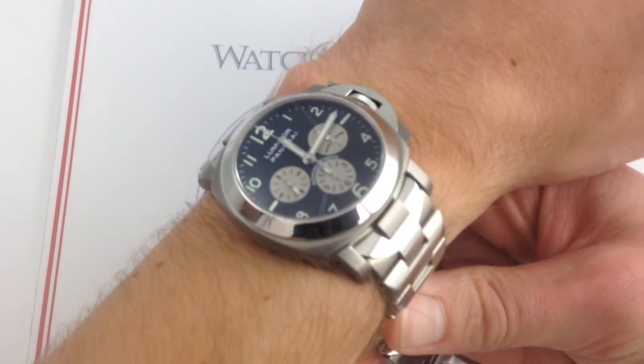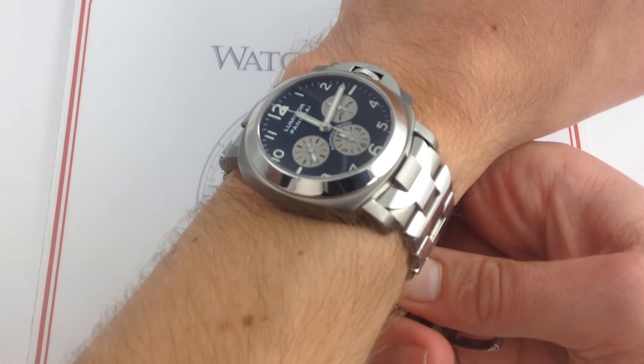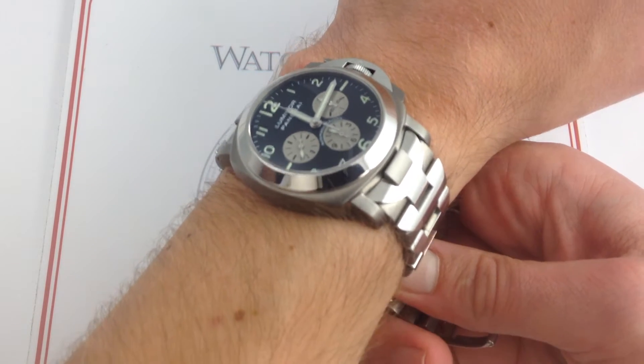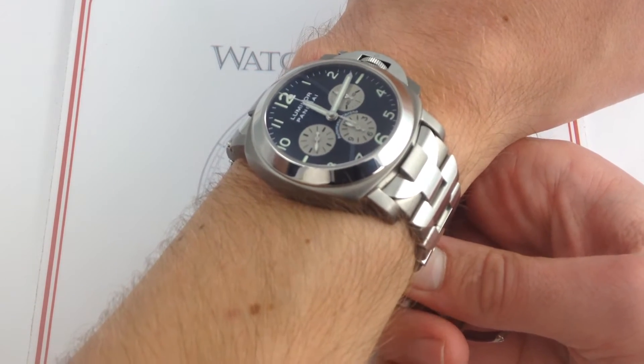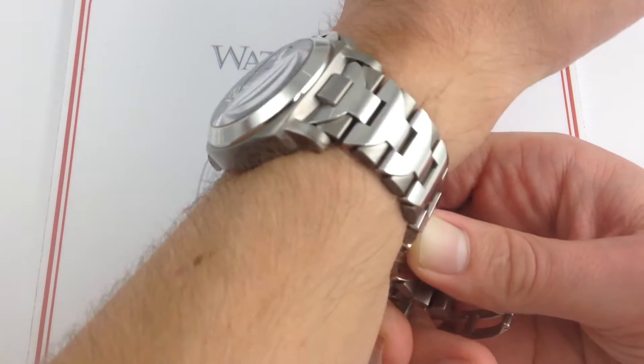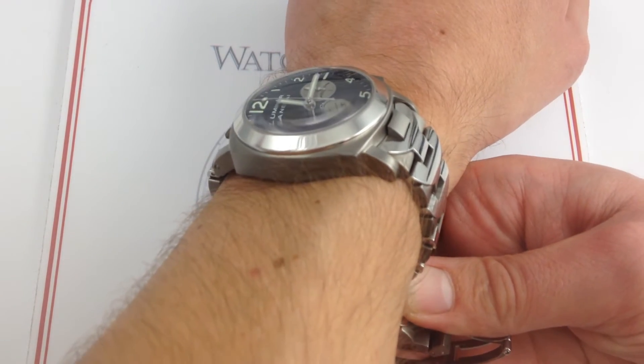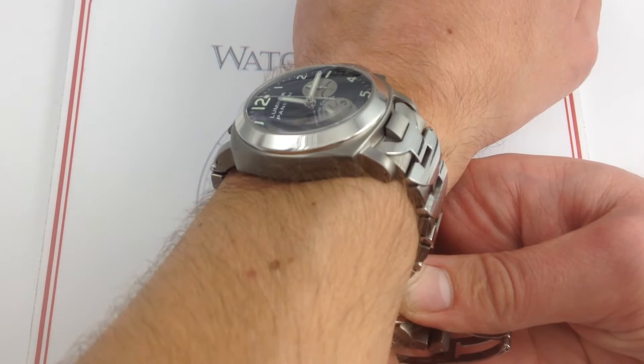The PAM52 is an outstanding watch in many ways because it's almost like an Italian-inspired rival to the Zenith-powered Rolex Cosmograph Daytona. 40mm with a highly technical look and, of course, that classic El Primero heart beating within. It's an excellent match for my 6⅓-inch, 16-centimeter wrist.